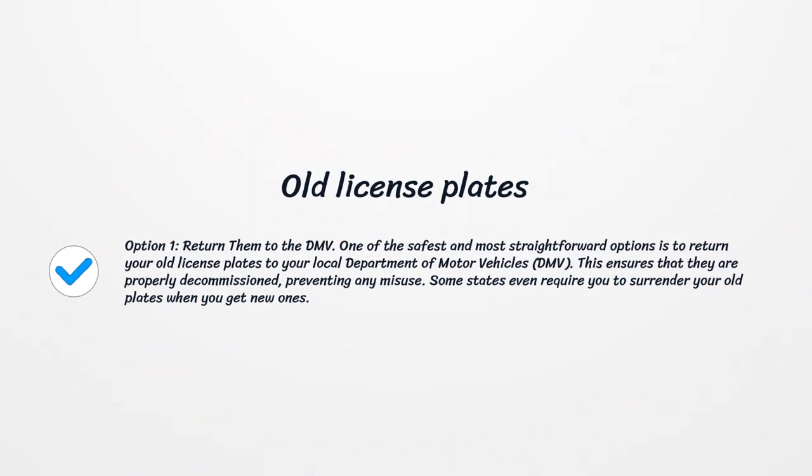Option 1: return them to the DMV. One of the safest and most straightforward options is to return your old license plates to your local Department of Motor Vehicles. This ensures that they are properly decommissioned, preventing any misuse. Some states even require you to surrender your old plates when you get new ones.